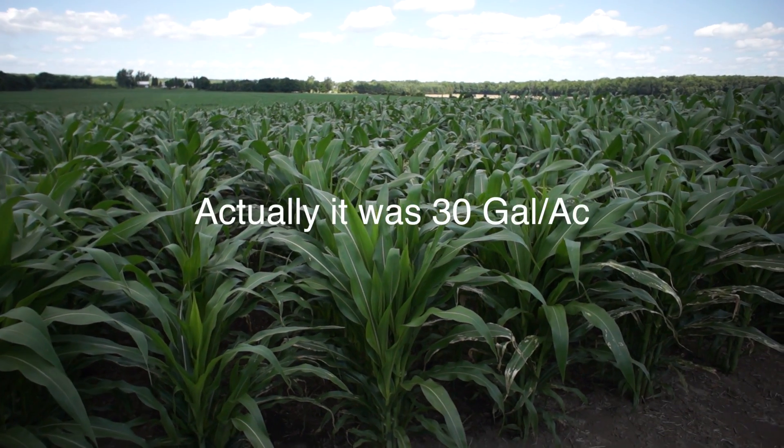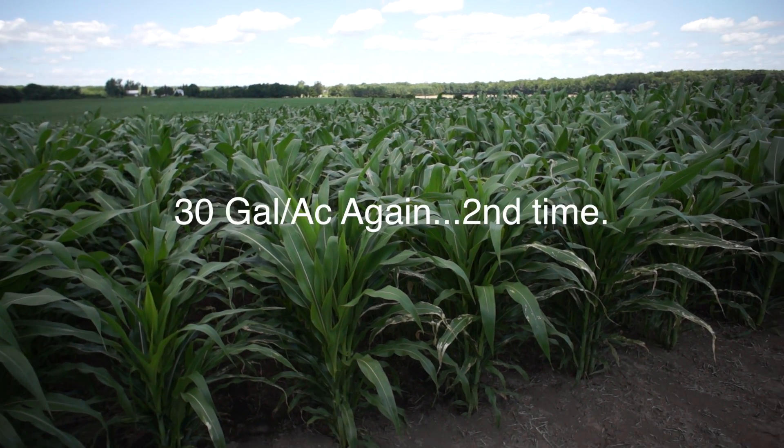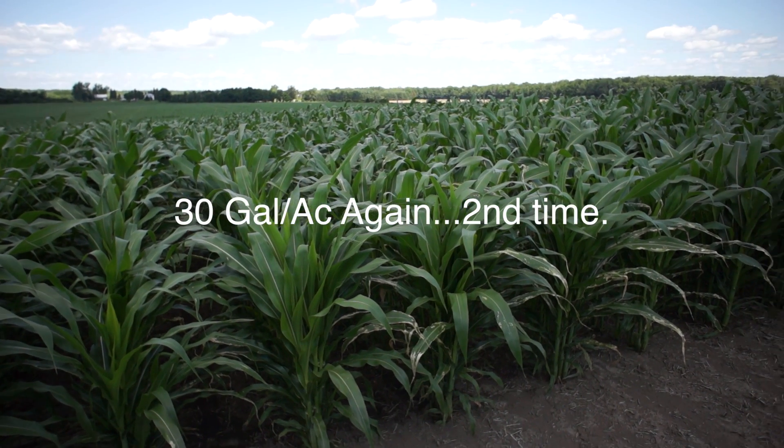This section had 35 gallons at plant, and then he streamed after — I'm not sure what the rate was, but I can put that as a note.